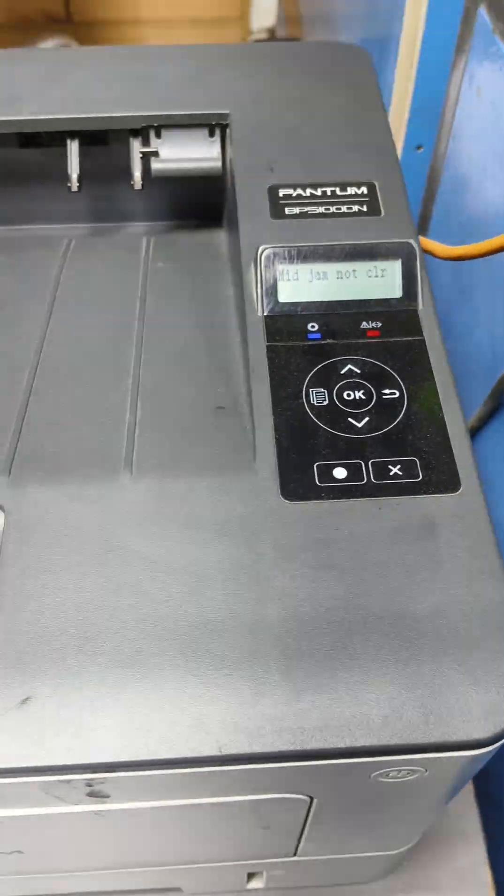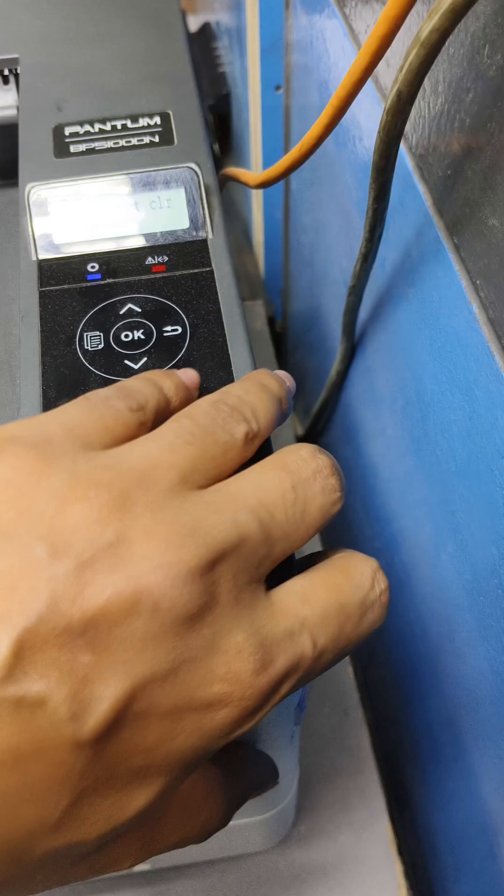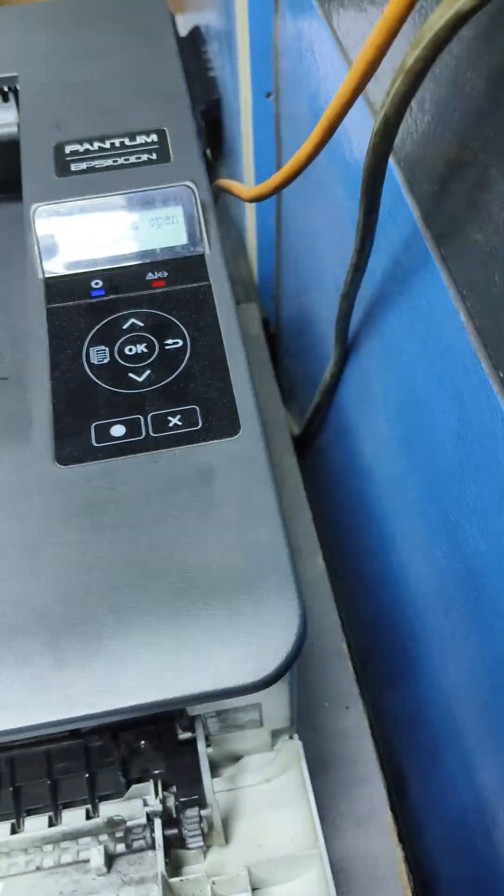Hello friend, today I will tell you how to solve the problem of mint paper jam in a phantom printer. So friends, let's get started without delay.